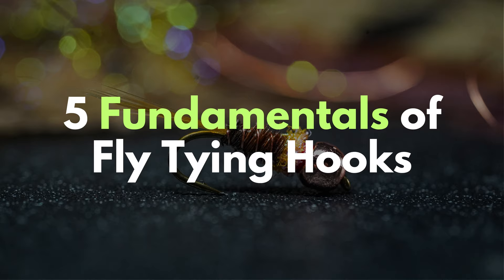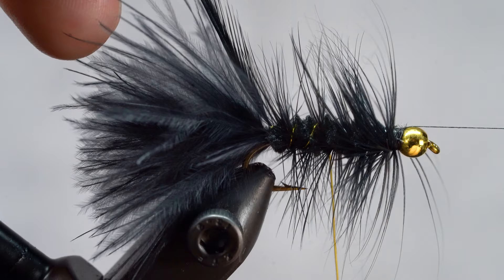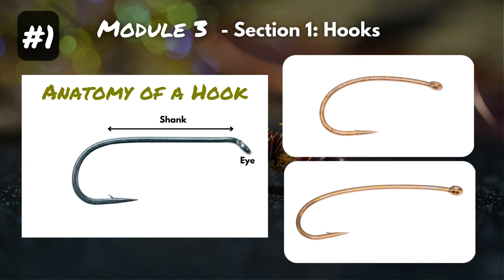Fundamental number one: the anatomy of a hook. This is important as a beginner because as you're watching video tutorials or checking out fly tying recipe books, they'll reference different parts of the hook. First is the eye — that front loop where you attach your tippet to your fly on the river. Next is the shank, the straight part from the eye back to the bend, though sometimes it's curved on nymph or stimulator hooks.